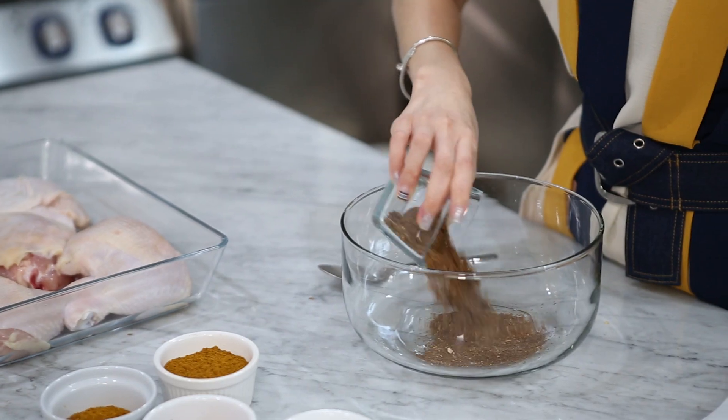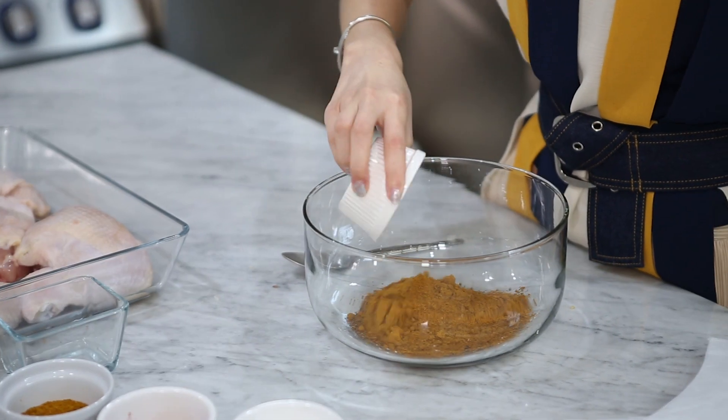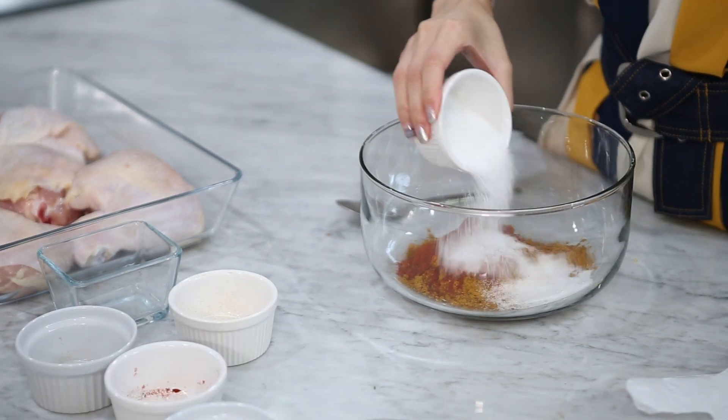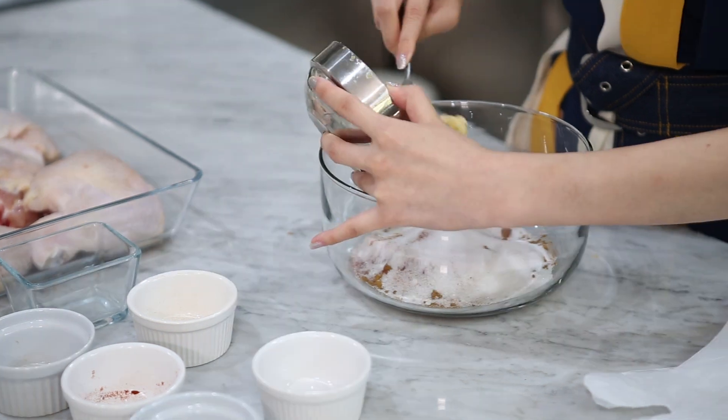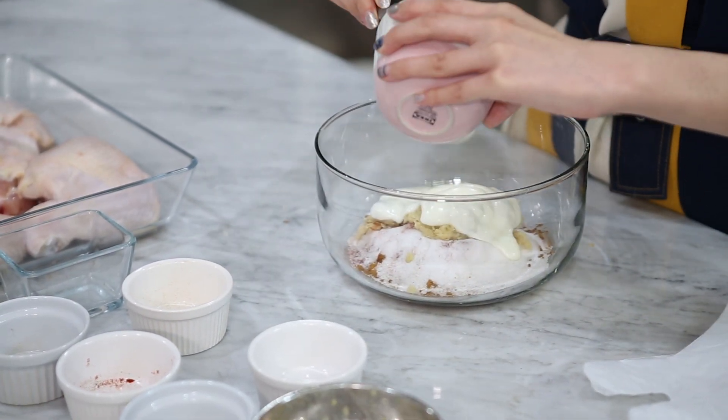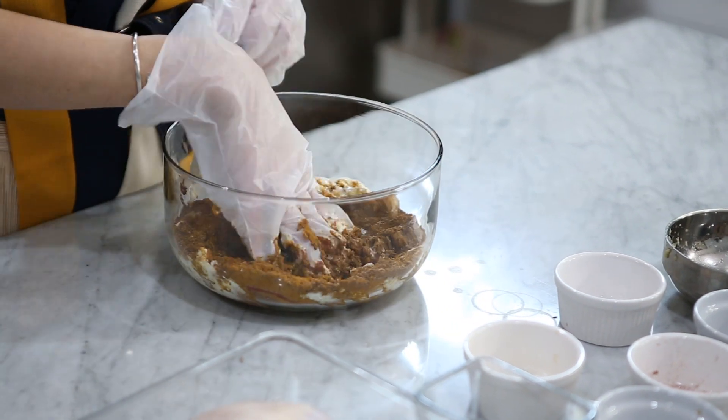Now we are ready to marinate the chicken. We're going to mix the dry spices, curry powder, turmeric powder, paprika, sugar, salt, and the ginger and garlic paste, and finish off with yogurt. We'll mix everything together and then marinate the chicken in the fridge.